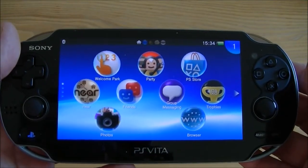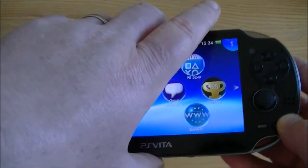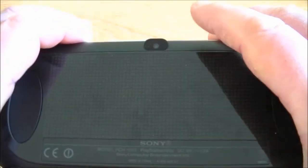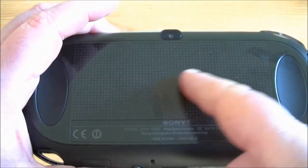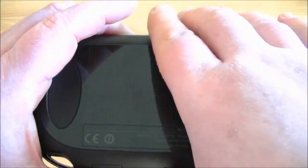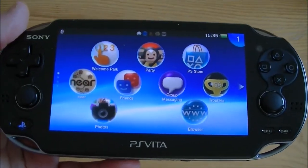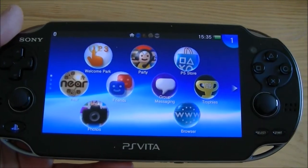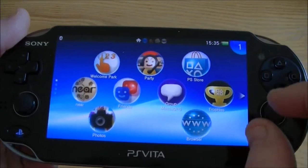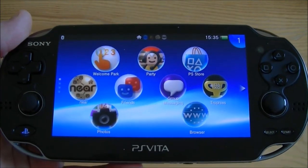Let me run you through just a few of the features. We've already seen the front touchscreen. If I flip it over quickly, one of the unique features — not my face in it fortunately — is the rear touch pad. Again, very sensitive and works really well in games. One of the features of the touch pad and touchscreen is that it's multi-touch, so you can actually touch in two places at the same time and drag things around. It's really interactive and very clever the way they've implemented it.